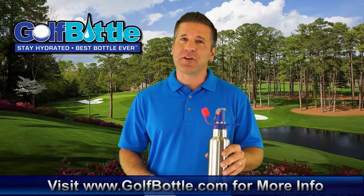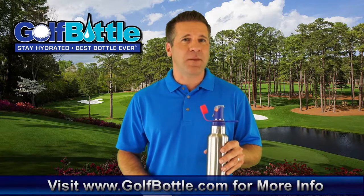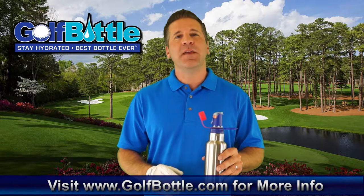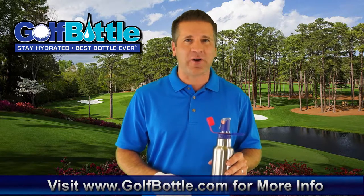Here's the best bottle ever for golfers — the Golf Bottle. Best quality steel with double wall so you can have hot or cold beverage, and because it's insulated it keeps your beverage hot or cold much longer.